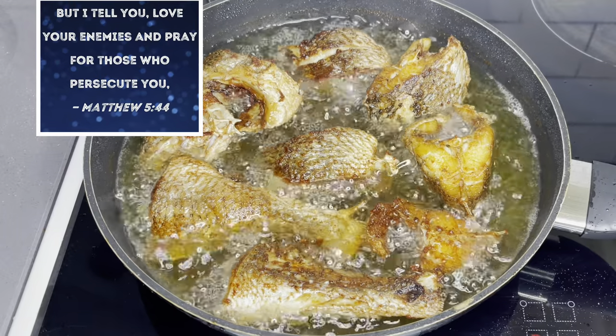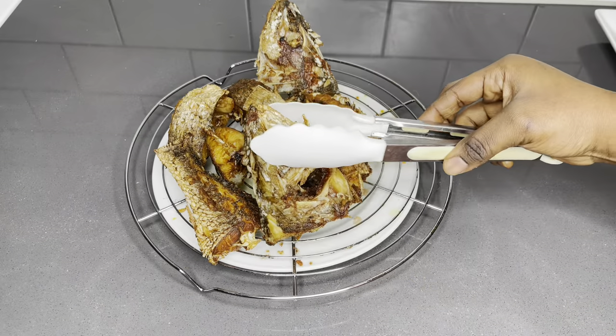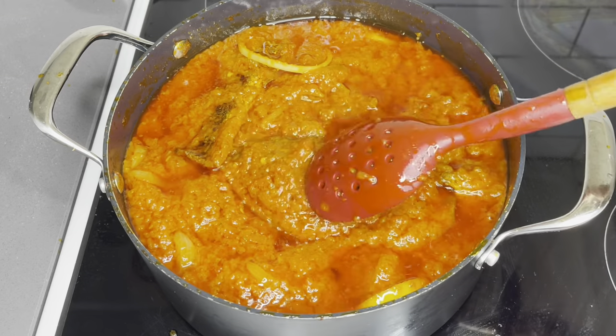But I tell you, love your enemies and pray for those who persecute you. Matthew chapter 5, verse 44. Hello family, everyone — welcome back to the Lovey Stash Food channel! Thank you so much for coming back.